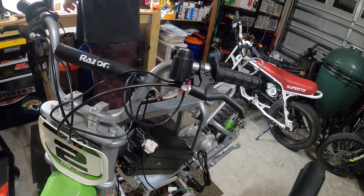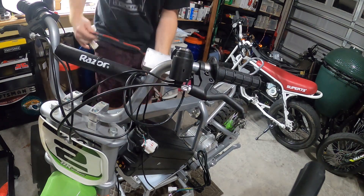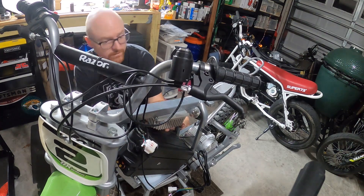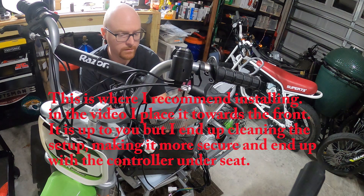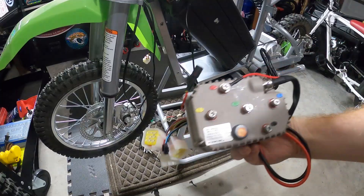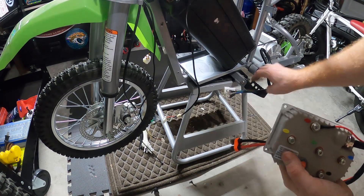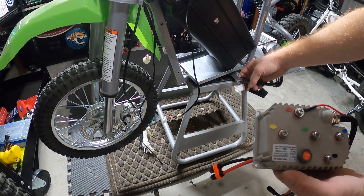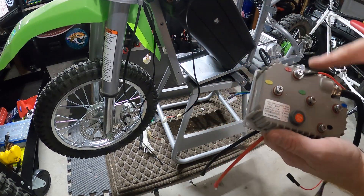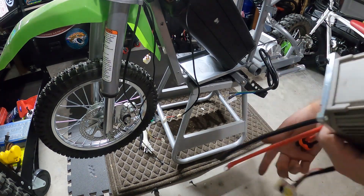Next we're going to put the controller — got to figure out where we want to mount this. This looks like the only place for it. I'm probably just going to use some zip ties to put it on for now. With the controller, everything's color-coded for you — you've got yellow, red, green, black, and blue. These are the wires coming off the controller: yellow, blue, and green. And then your positive and negative battery wires are going to go there. So I'm going to go ahead and connect the battery wires.